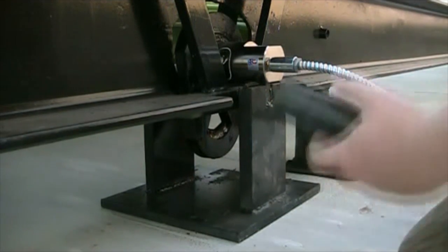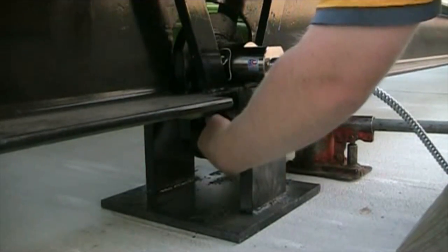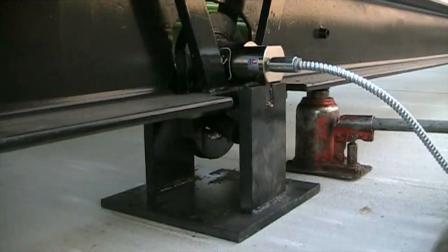Take the pin and run it through the bottom of the link. Make sure it is all lined up properly and slowly release the jack. Be mindful of your fingers.